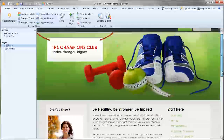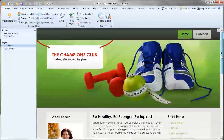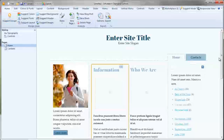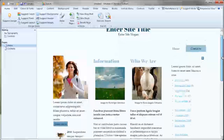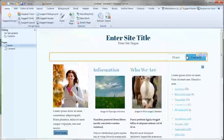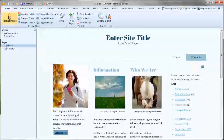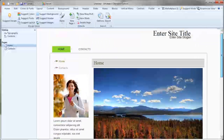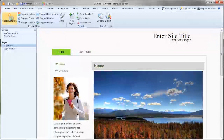First off, if you just can't find a template and you want a random pick, click on the button at the Home tab called Suggested Design. ArtistEar will randomly build a design for you with the right colour scheme and all the rest of it. If you don't like that, just click it again and you'll get another one — keep clicking until you find something you like.